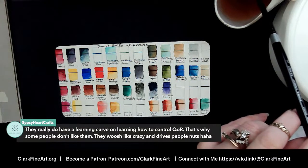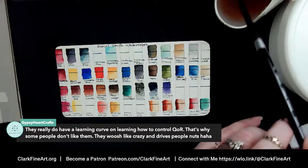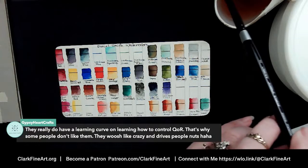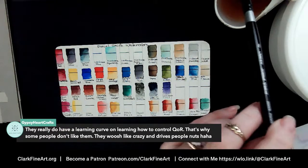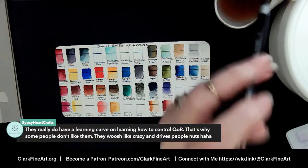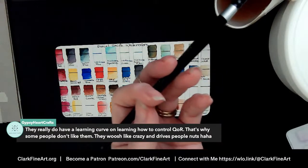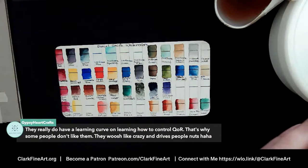Gypsy Heart Crafts says they really do have a learning curve on learning how to control QOR — and that is how you say it, folks: Q-O-R is pronounced 'core' like C-O-R-E. These are made by the Golden paint company, and that's why some people don't like them — they whoosh like crazy and it drives some people nuts. I've been itching to do some really spontaneous work like a spontaneous landscape.